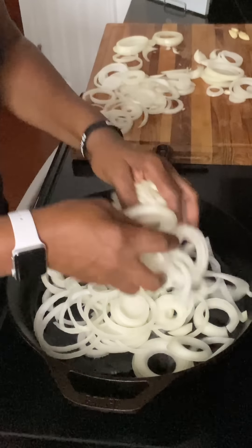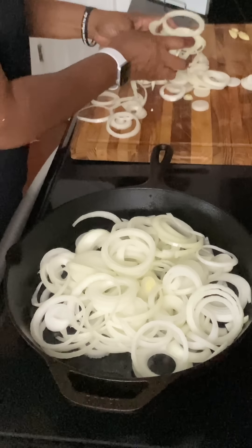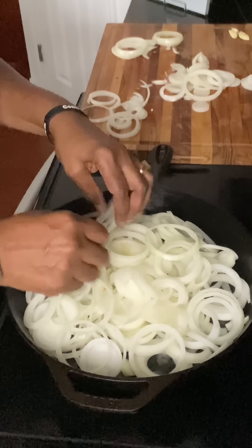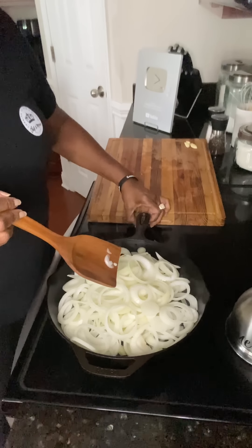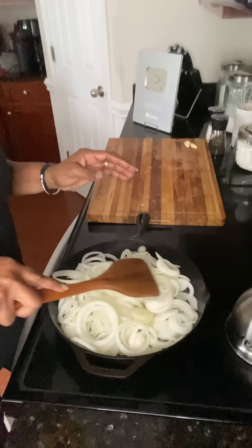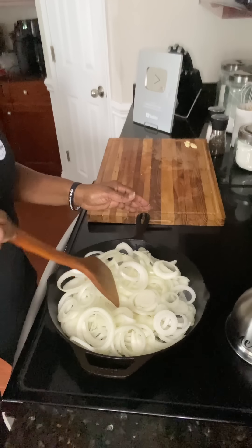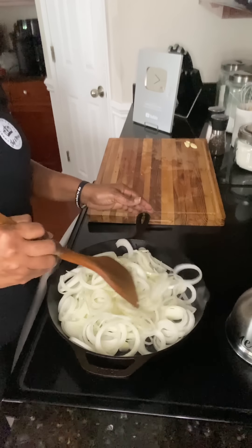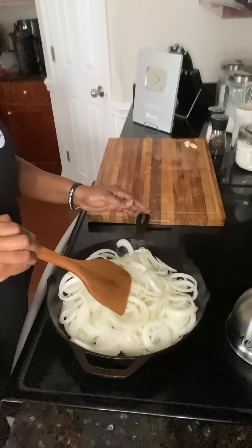Once they start to cook down, I will show you how to speed up the process. You don't have to use all these onions, but I am cooking quite a bit of gravy — I'm going to freeze some of it. Your caramelized onions freeze really, really well — up to six months — so feel free to do this in advance, especially coming up on the holiday season. We're going to just let these start cooking, and as they cook down we'll be back.